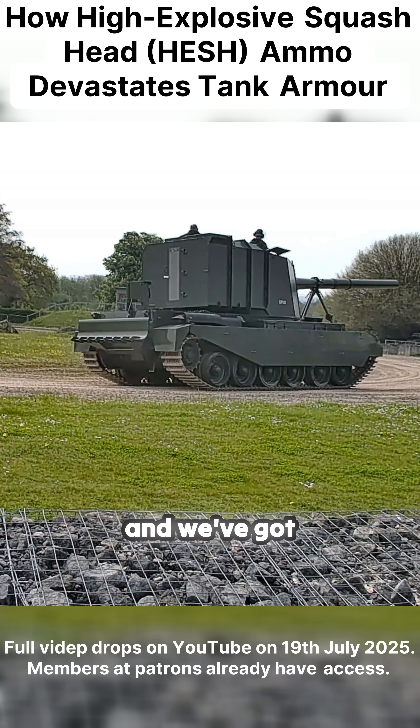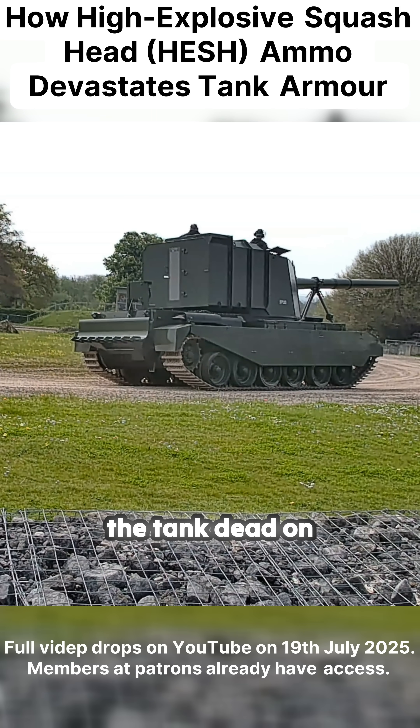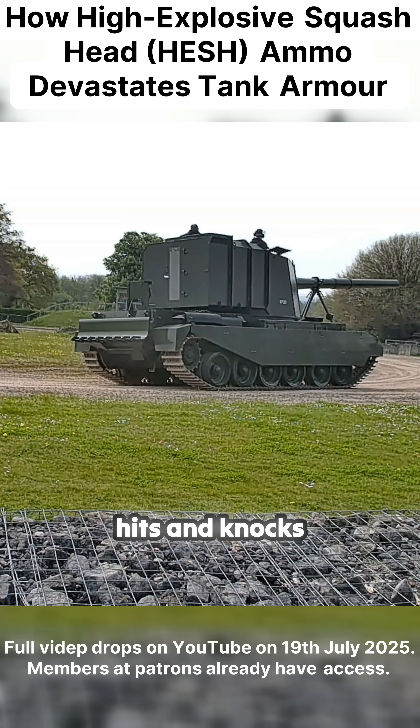What they found during the trials, and we've got footage of this, is that you didn't really have to hit the tank dead on to cause significant damage. You'd ruin the sights on a vehicle, you'd concuss the crew — you didn't have to destroy it completely. There's footage of it hitting one and blasting everything on it. The second round hits and knocks the turret into the actual Centurion's hull.